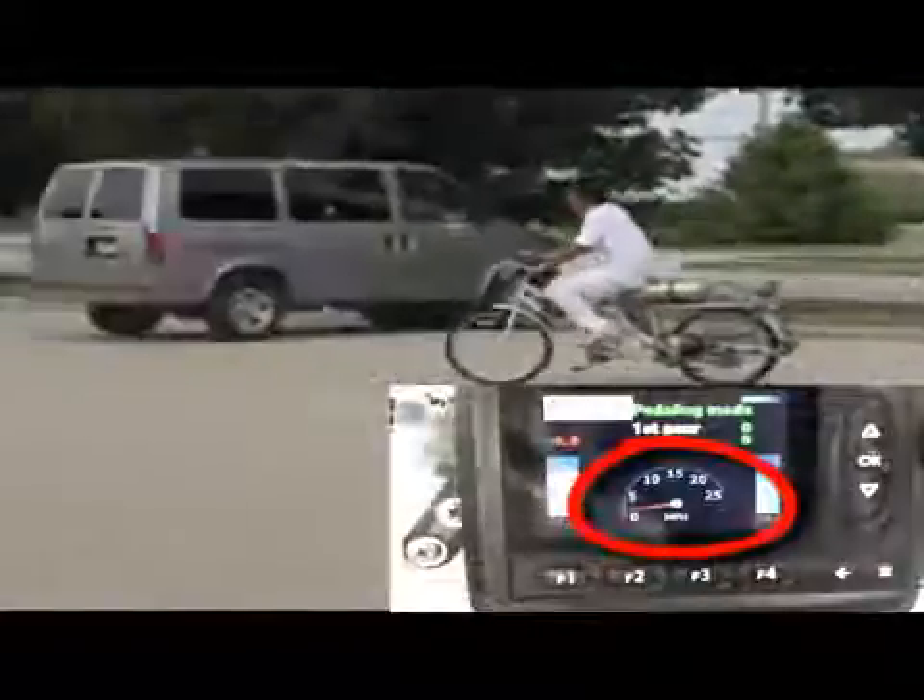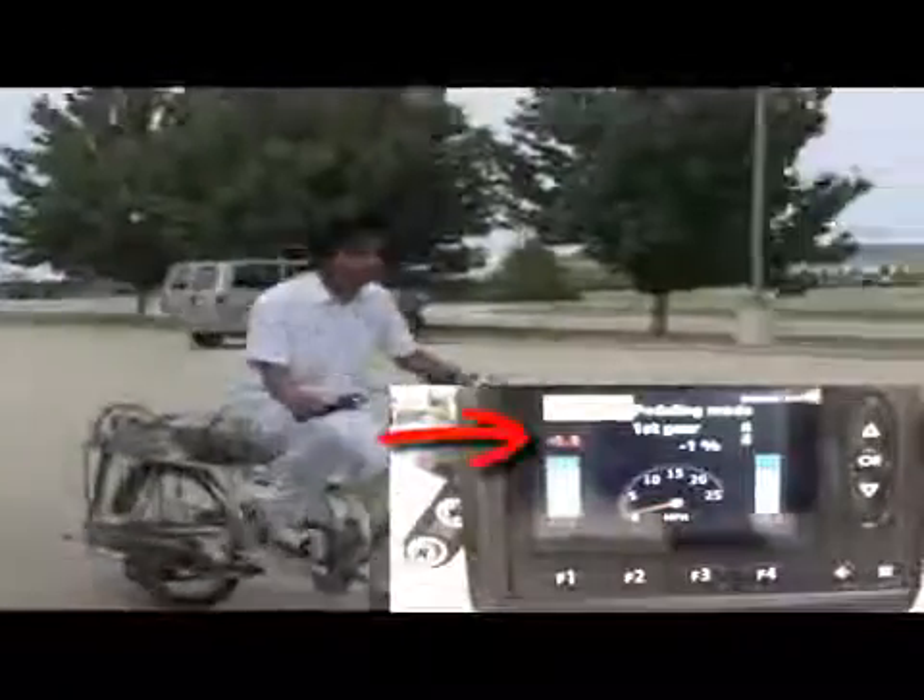The function of pedaling mode is to move the bicycle. To achieve this, we send oil from the pump to the motor directly. Then the motor makes the rear wheel shaft rotate and the bicycle moves. On the screen, we can see the bicycle velocity in real time, and also how much pressure is working in the motor.